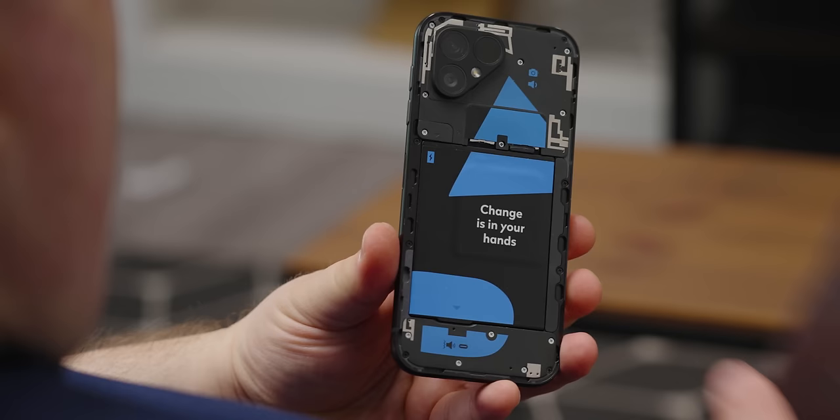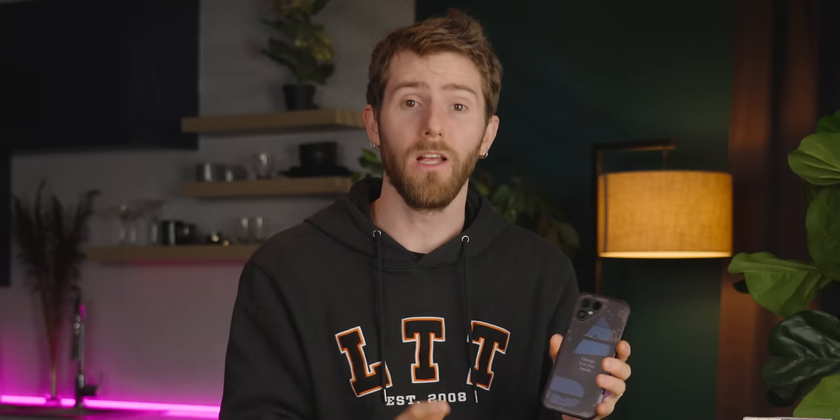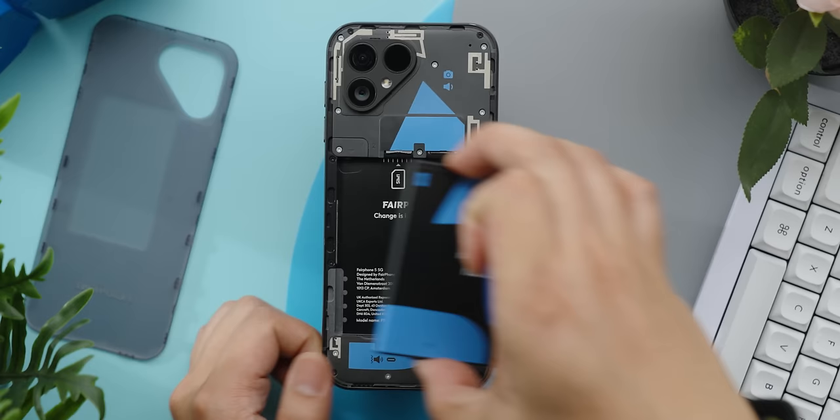Right out of the box, I was immediately enamored with the optional transparent back. It looks so cool. It's plastic, so you don't have to worry about it shattering, and it effortlessly pops off so you can get to the battery and the rest of the guts. It's like a little trip back in time, but in a really good way.